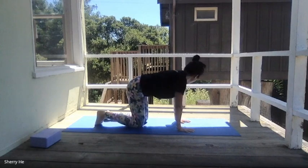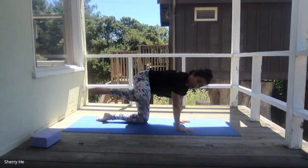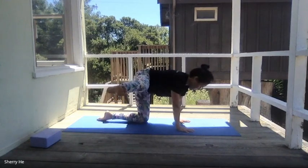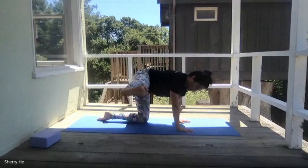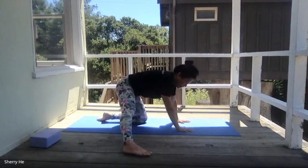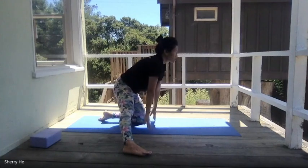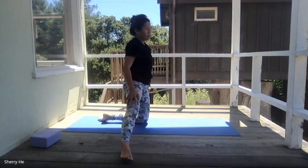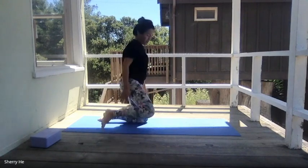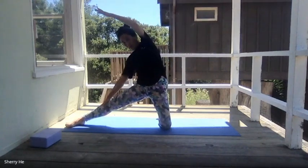Beautiful. Come back to the center, lift the right knee up, turn your knee up, then extend out — right foot out, kicking through the heel. Lower this foot down and come up to a gate pose, putting your foot to the right, then walk your hands down.